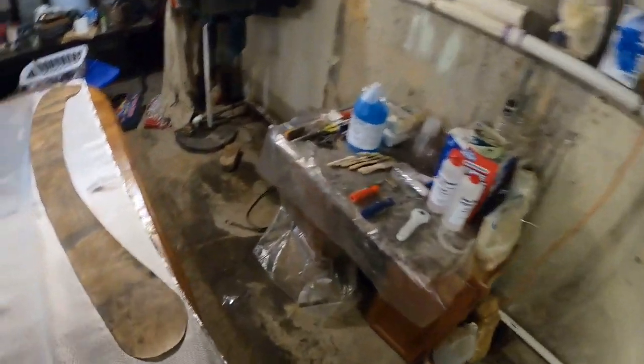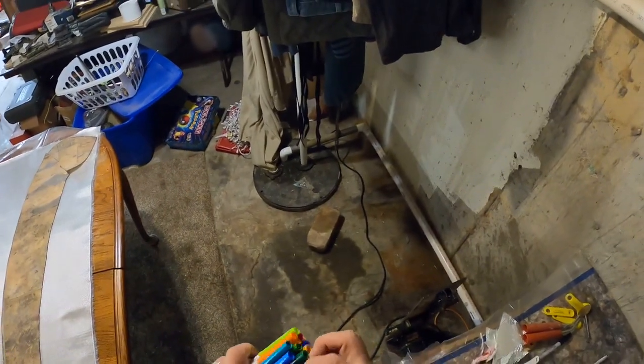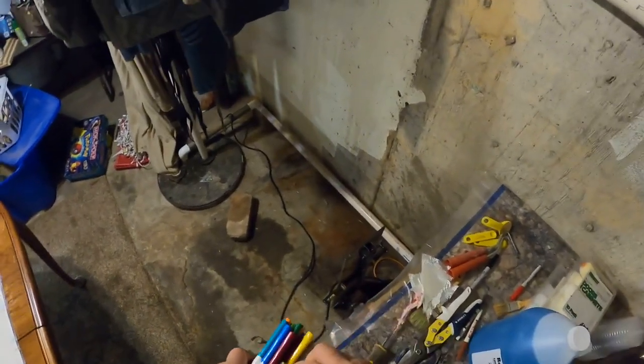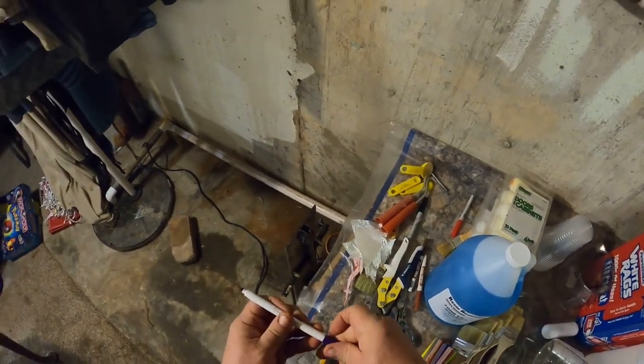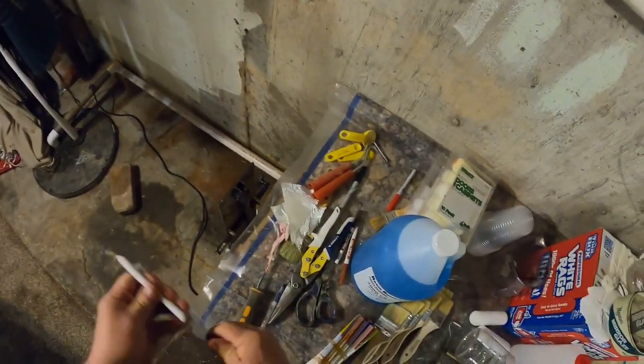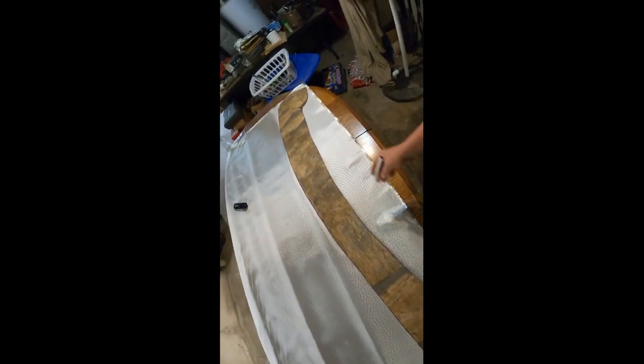So what I do is I take a marker — I got some of these little cheap Crayola super-tip markers — and just trace these out. This is the fiberglass cloth, and this is the template. Just take the pen and trace around the template, which I've already done.